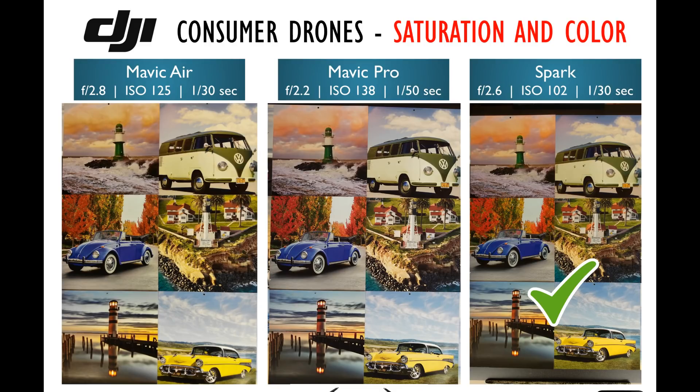Taking a look at color and saturation, this is a different test target we use inside — a bunch of lighthouses and classic cars. Surprisingly, for this particular shot at least, we put the Spark in the lead. The yellows on the Mavic Air are just a little too exaggerated, making the grass look a little too yellow and some of those trees and that car looking almost neon on the bottom. The Mavic Pro, on the other hand, has yellows a little too subdued. The Spark seems to nail it just right. However, we'll come back to this topic when we look at the videos, where you'll see the Spark and Mavic Air on equal level in a lot of situations, and sometimes the Mavic Pro will look better as well.